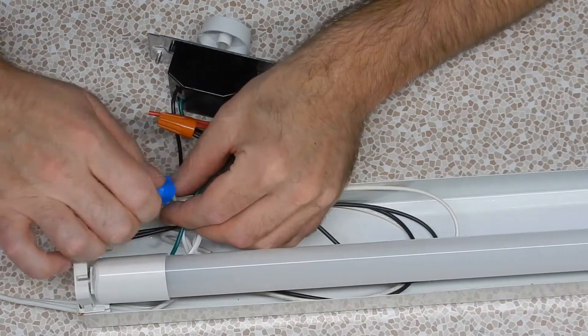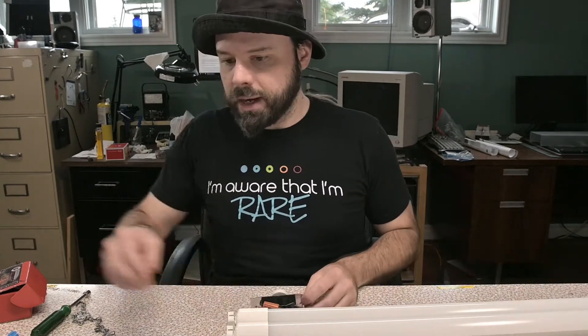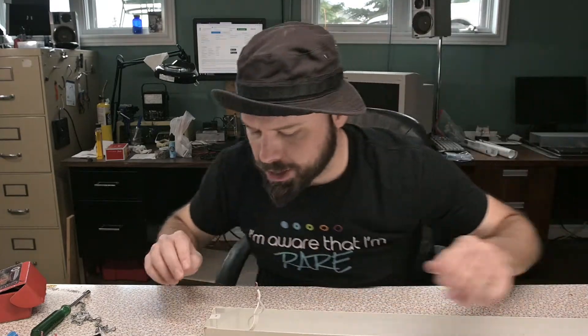Wire nuts if you're in the States. Let's see how well this dimmer is going to work because this one's LED rated. Much better — this is good news. I'm going to go ahead and pull these circuits out so I can get a flat, bare chassis to work with.